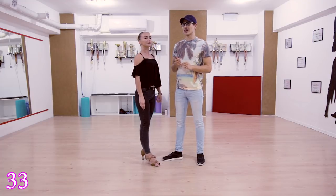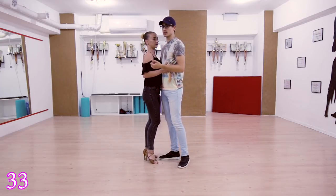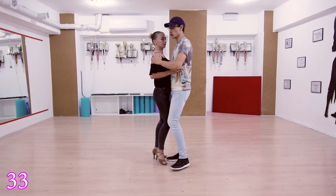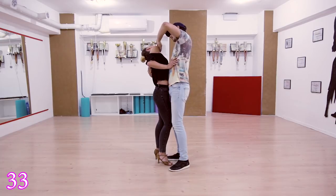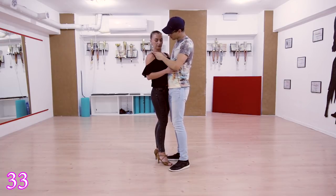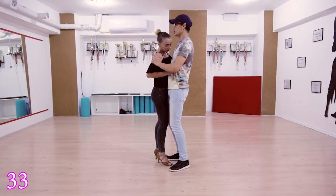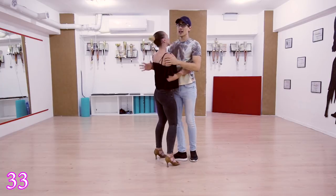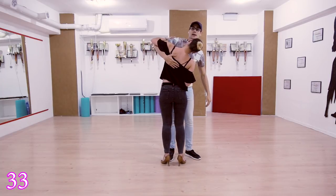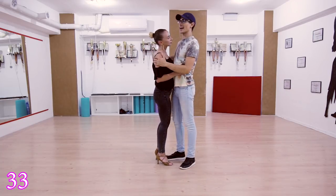Move 33 is a head roll, but not your usual one — it starts from the front of her neck. From the closer position: one two three four, prepare the head roll, five — put your hand near her collarbone. Do not lead it from your left hand; the left hand just adds styling. Use your right hand, go with the left, and boom.